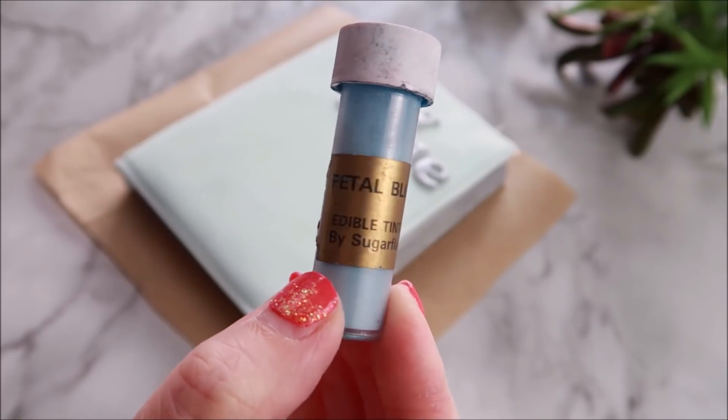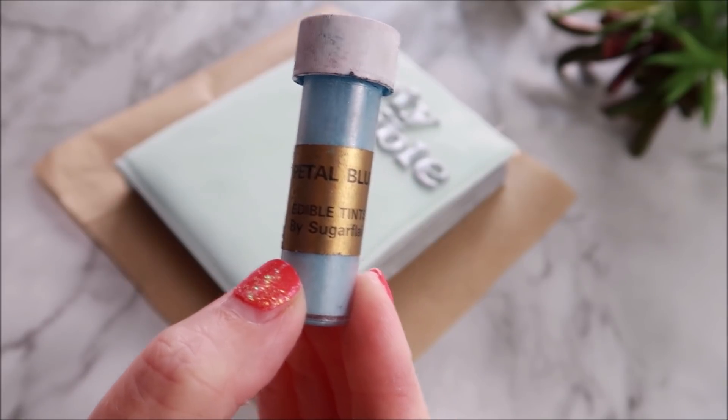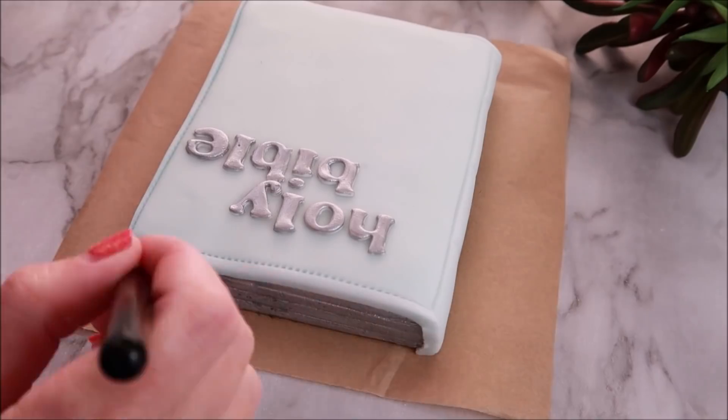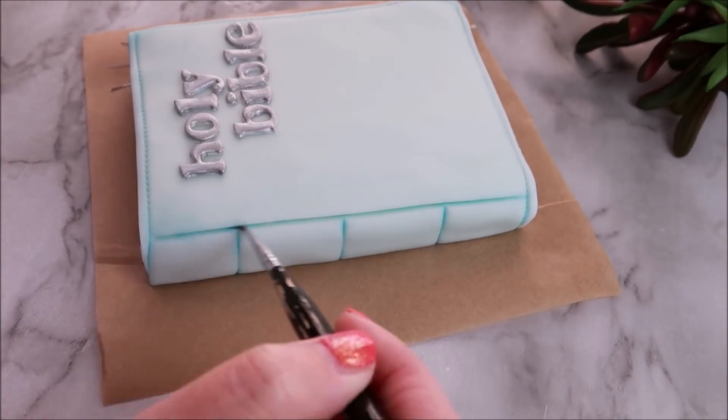Time to stick your letters on now with some water. You don't have to do this part, but you know how much I love my edible dust - so we're just going to create some shadows and shading using some darker blue powder.